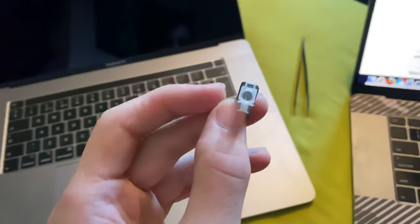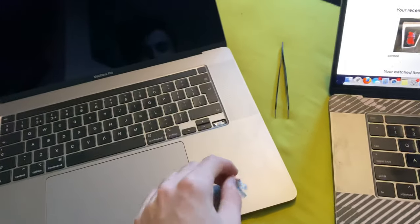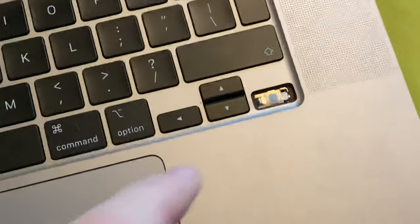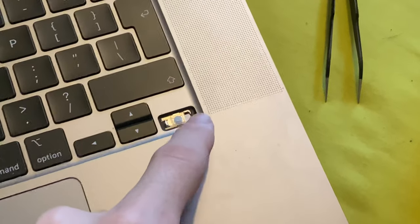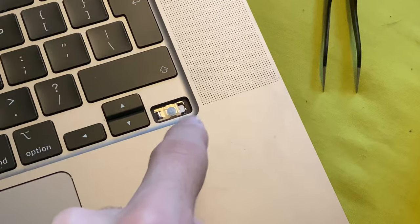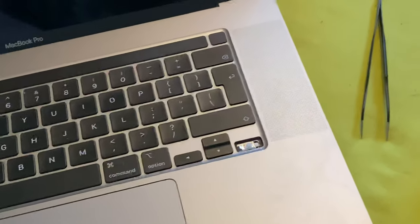If you had any debris you can now clear it out of there. Make sure you do not touch these parts or you'll break the entire thing — that's why I destroyed my other MacBook.